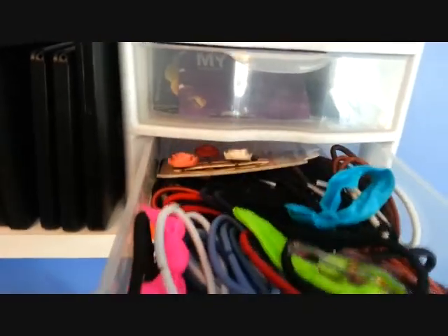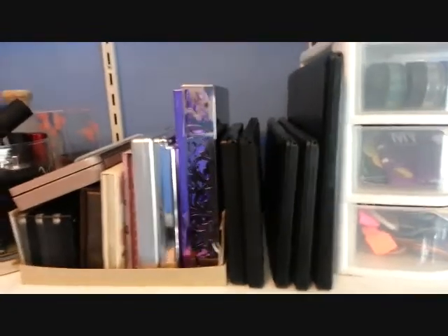Then in this one are just hair elastics and hair clips. Over here are my palettes.